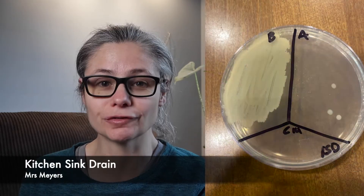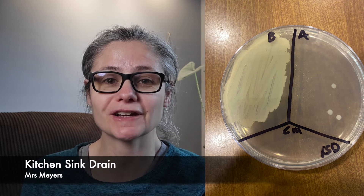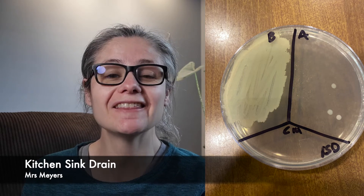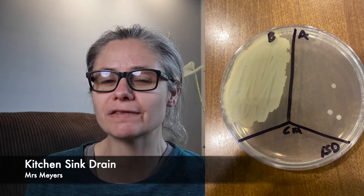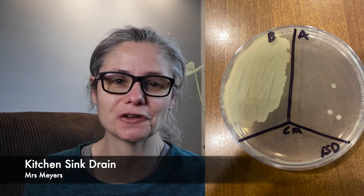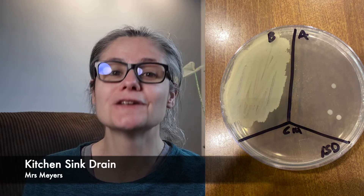The kitchen sink drain. The before section has a ton of bacteria — it's a huge smearing of bacteria. And in the after section, you can see three big visible bacteria, and there's also about half a dozen tiny bacterial colonies floating around there. So Mrs. Meyers does a great job at removing bacteria from my kitchen sink drain.